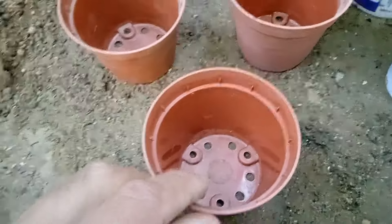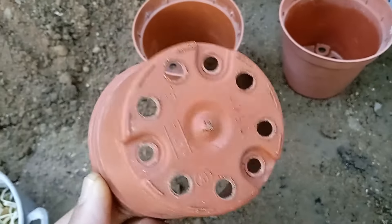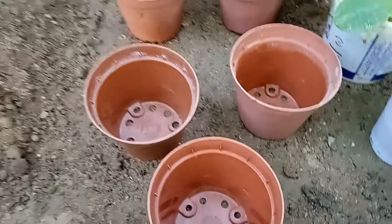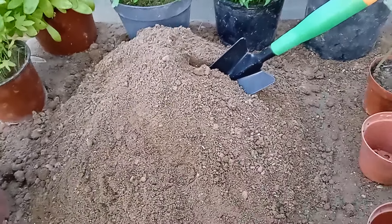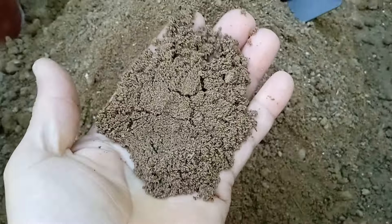It's time to get our pre-sprouted watermelon seeds planted. To ensure their success, we'll need to choose the right containers. Opt for small containers with drainage holes at the bottom to prevent waterlogging and promote healthy root growth. Select a high-quality potting mix that offers excellent drainage and is rich in organic matter. This type of mix provides the essential nutrients and structure for healthy seedling development.